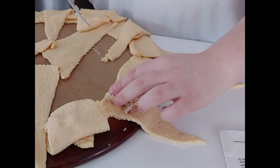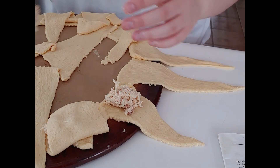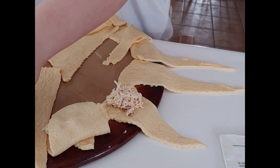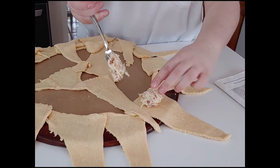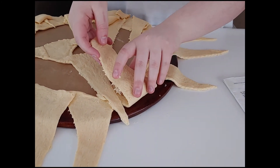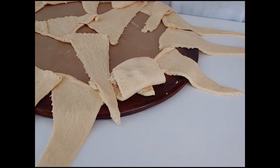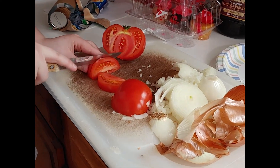Take the chicken mixture and place it on the wide end of the crescent rolls, then wrap the narrow end over and around, making sure to tuck any excess underneath.